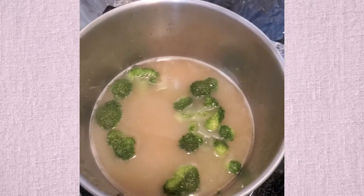Once the miso is stirred in, I added some broccoli and tofu as well.